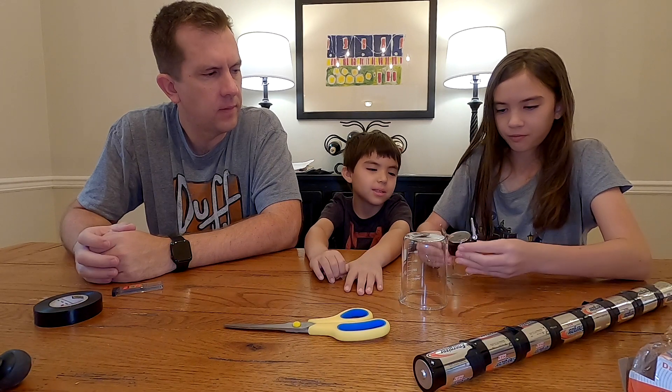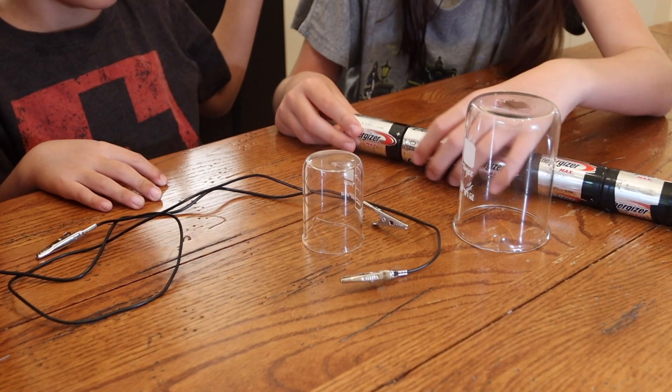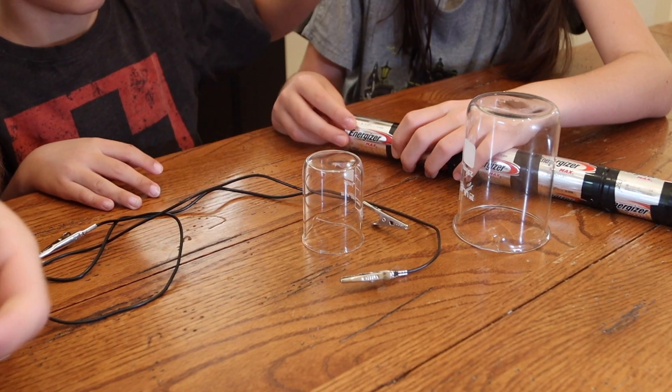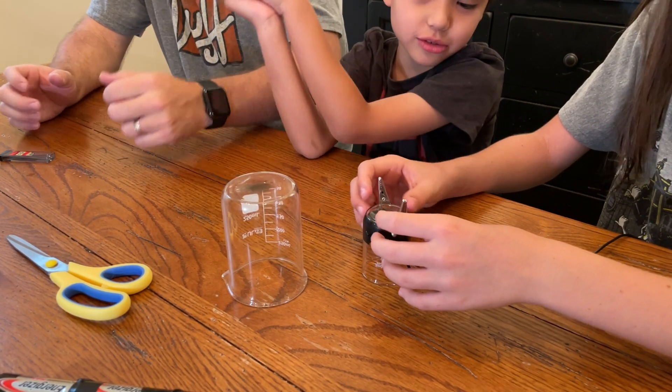What's nice about this experiment is you probably have most of the things you need already around the house. You'll need a glass jar — two of different sizes would be ideal. We used a couple of beakers, but you can use anything like a shot glass and a sauce bottle and that'll work just fine. What's a shot glass? Can I have one?